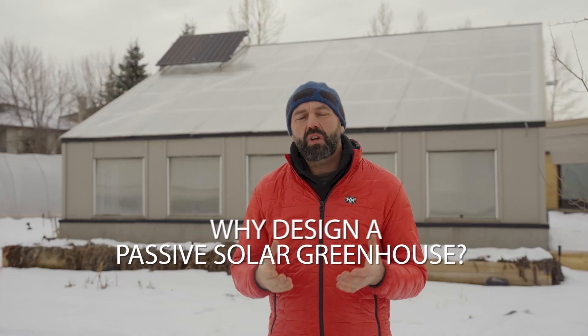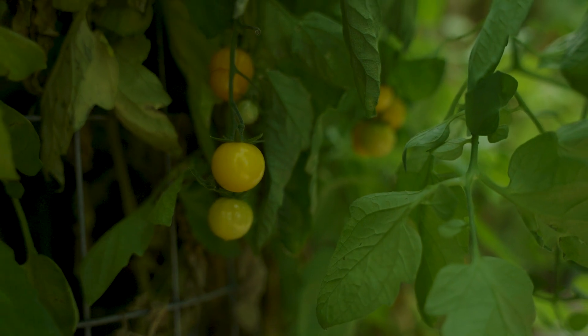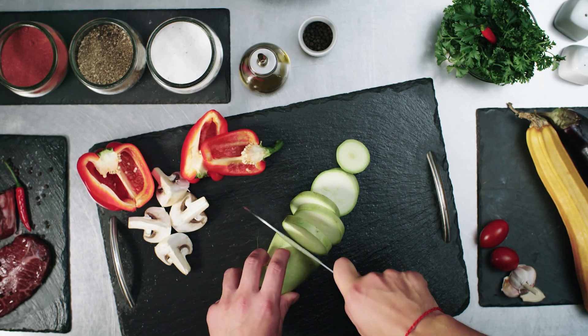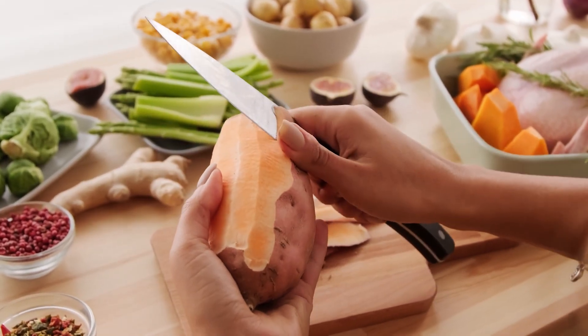You might be wondering why go to the trouble of designing and building a passive solar greenhouse like this. Well, if food security is important and you live in a climate that gets as few as a hundred growing days, having a greenhouse like this means you can extend the growing season so you're able to grow more food for a longer period of time. It also means you can have a diverse diet and grow food that costs almost nothing to grow.